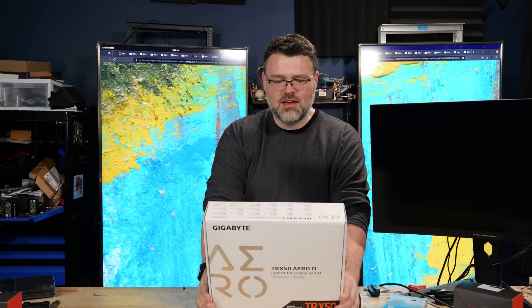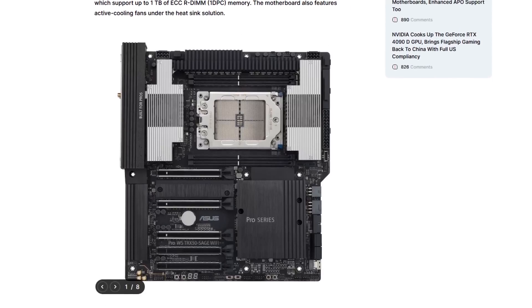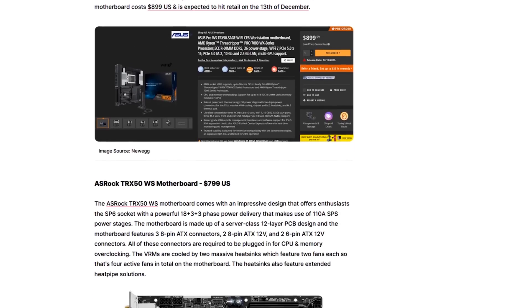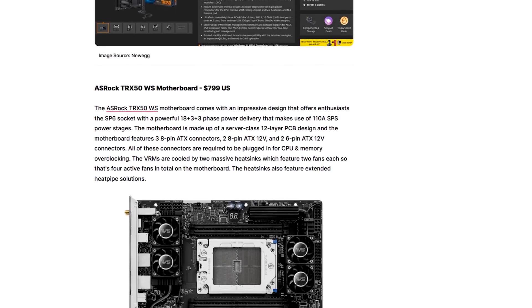I'm just back from Micro Center and this is the Gigabyte Aero TRX50-D, or TRX50 Aero-D. There are only three TRX50 motherboards launching for Threadripper high-end desktop, and I've already taken a look at the other two. This is the one from Gigabyte, and it's different — it's really different.